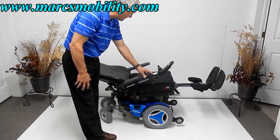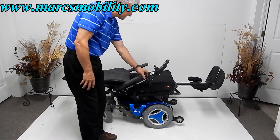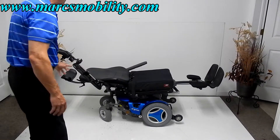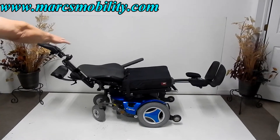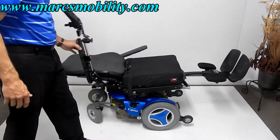The nice thing about this Permobil — if you look at the seat and where you're sitting relative to your legs, you're pretty much completely flat on this chair, which is very, very nice.